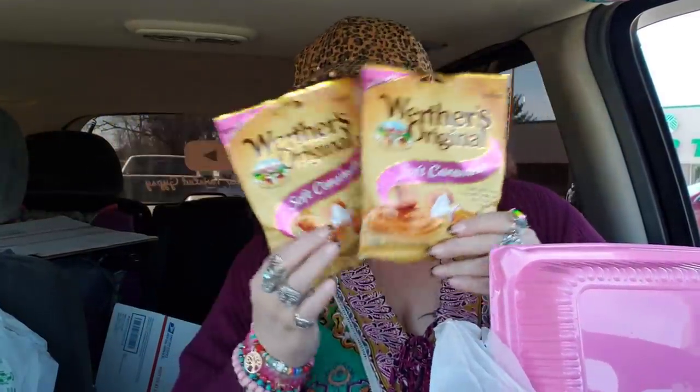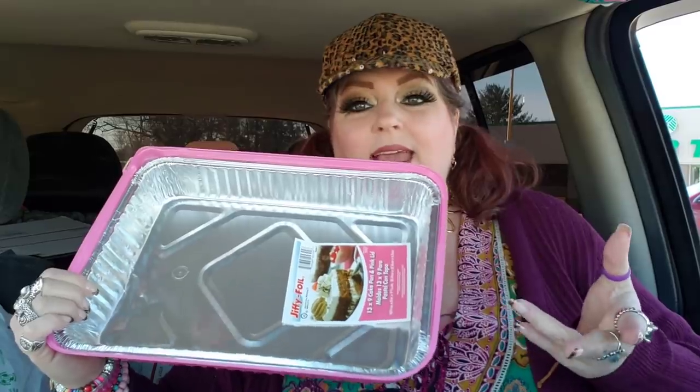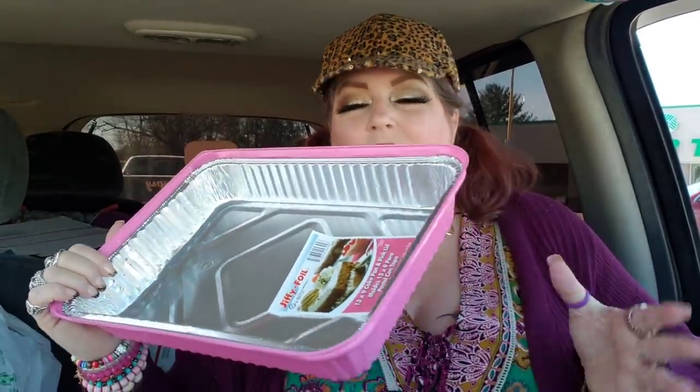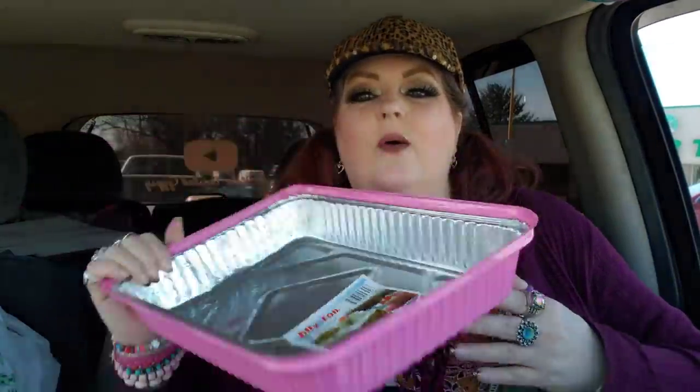They did have my husband's favorite candy in there, so I did buy two bags. I got a little something I'm going to work on for Easter for him, so I'm just going to keep that hidden away. And then I thought this pan — I like to use these kind of pans if we're going to be making cakes and stuff, because whenever they're done, you can just throw the whole thing away.